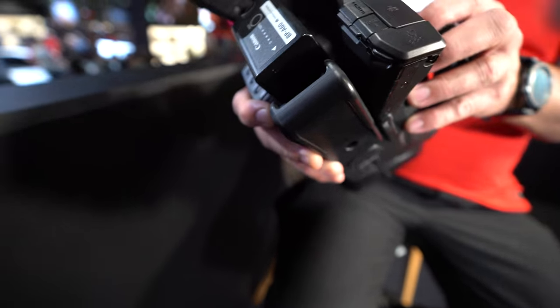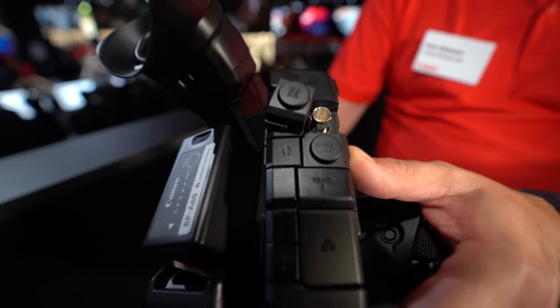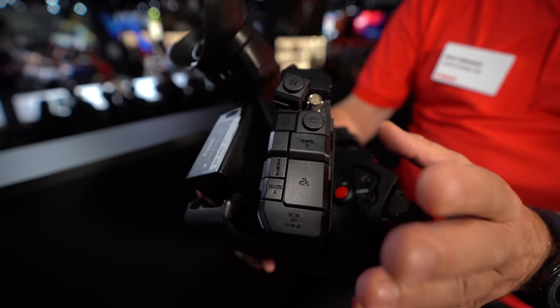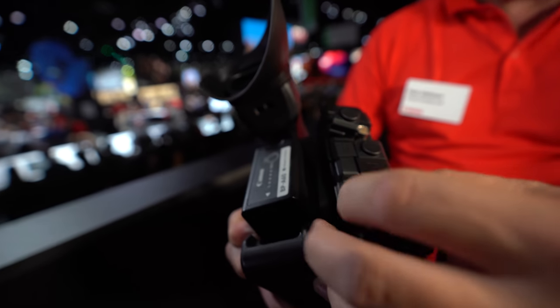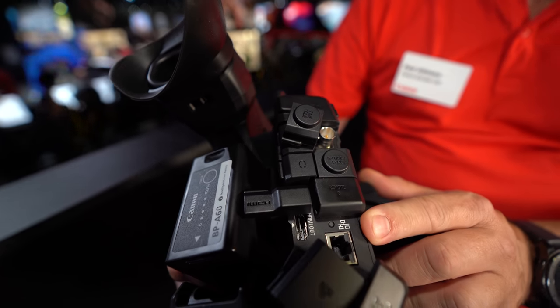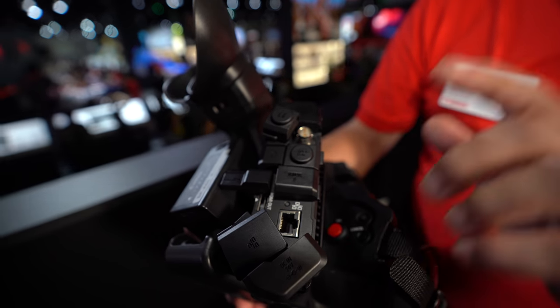There's a 12G SDI for a single connection to an external device. You can also take the same output over HDMI. There's also IP streaming at 16 megabits per second via a Gigabit Ethernet port — live IP streaming in 4K HDR at H.265 422 10-bit.